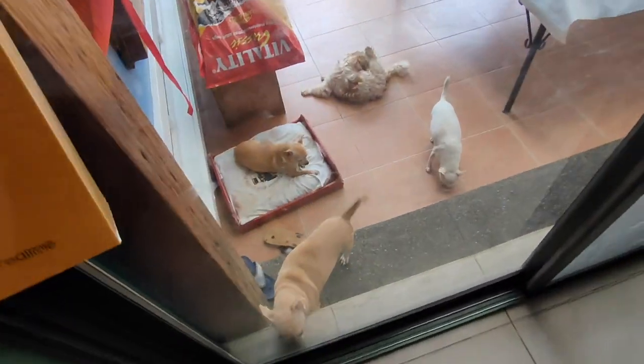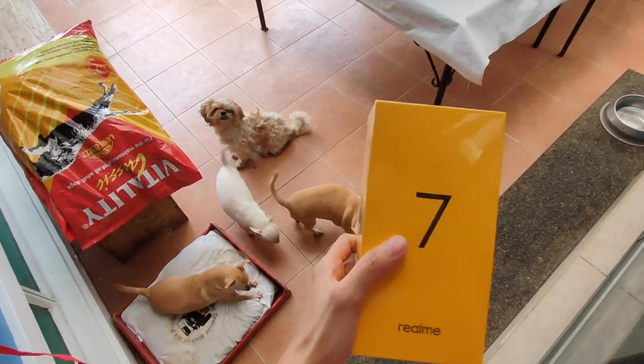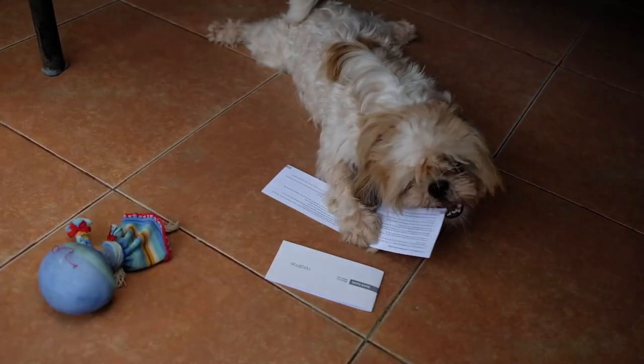Alright, we're gonna shoot this unboxing for the dogs. Oh my gosh! Bruce!